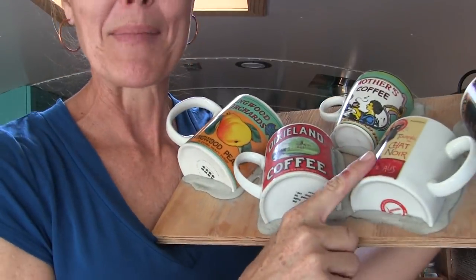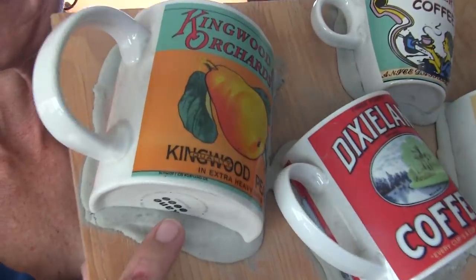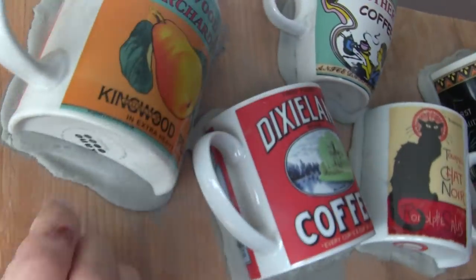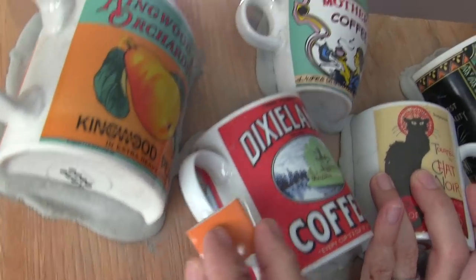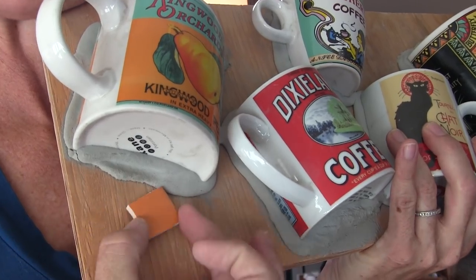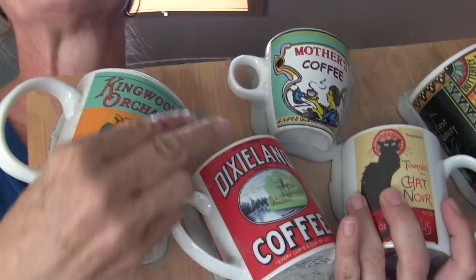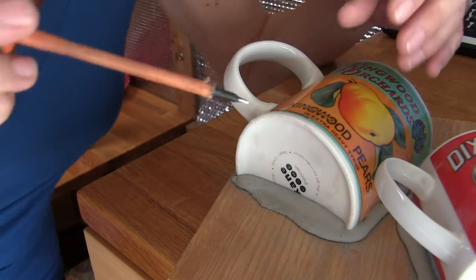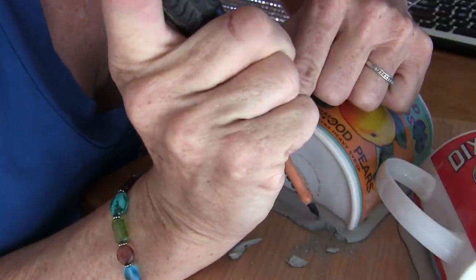I want to point out a minor mistake I made. During the moving process some of the mugs got broken off, so I had to re-thinset them back on. Normally when I'm done adhering a mug I wipe the excess thinset off, but on this one mug I did not — there's way too much bulky thinset still there. That's going to be a problem when we put our tiles on because the tiles won't be able to go very close to the mug. So I'm going to chip away this excess thinset very carefully using a screwdriver.